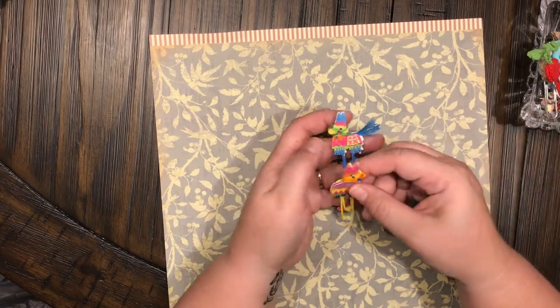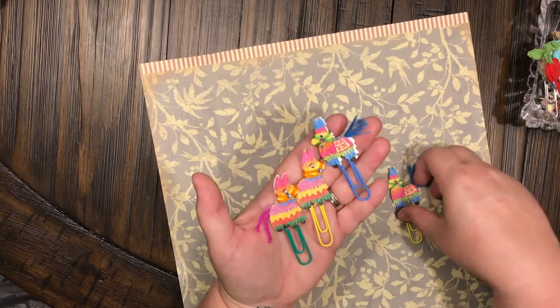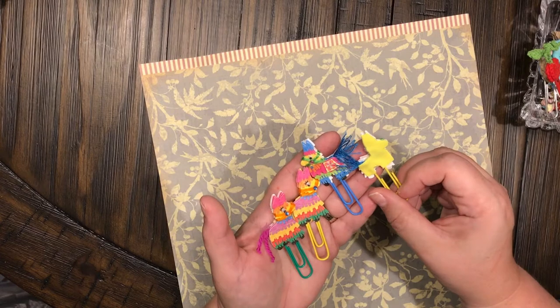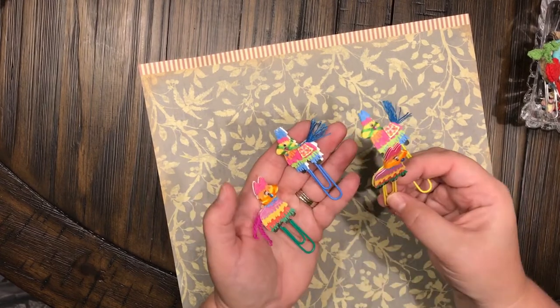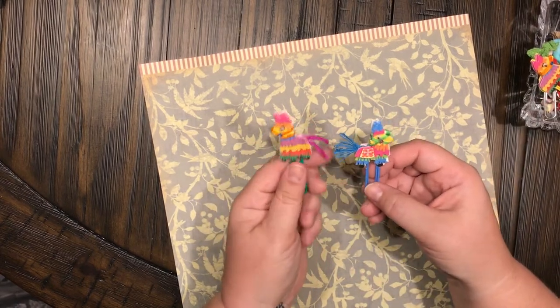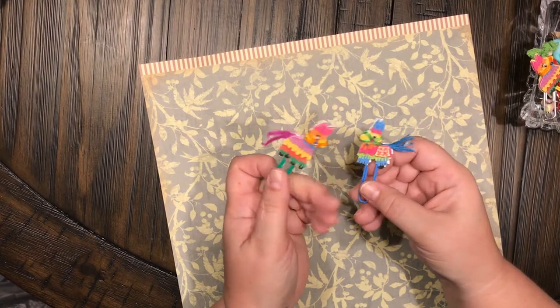Now look at these — how stinking cute are these?! These little llama piñatas! Look at that — that one's just got felt on the back, and so does that one. These right here are double-sided. How cute!